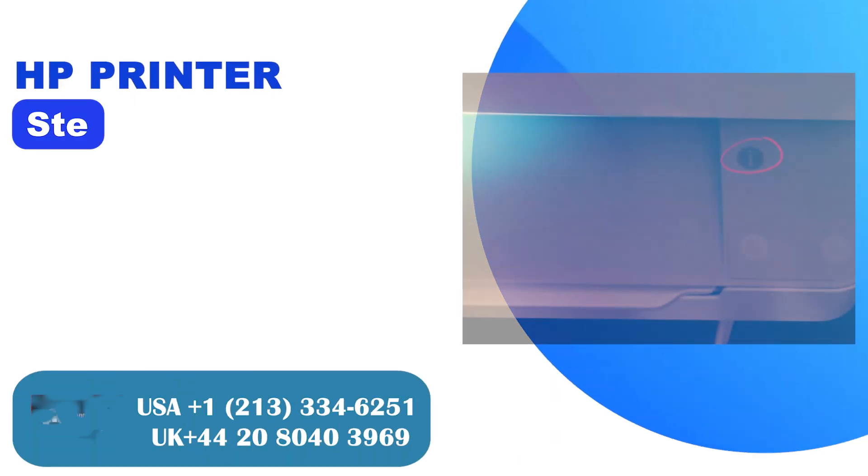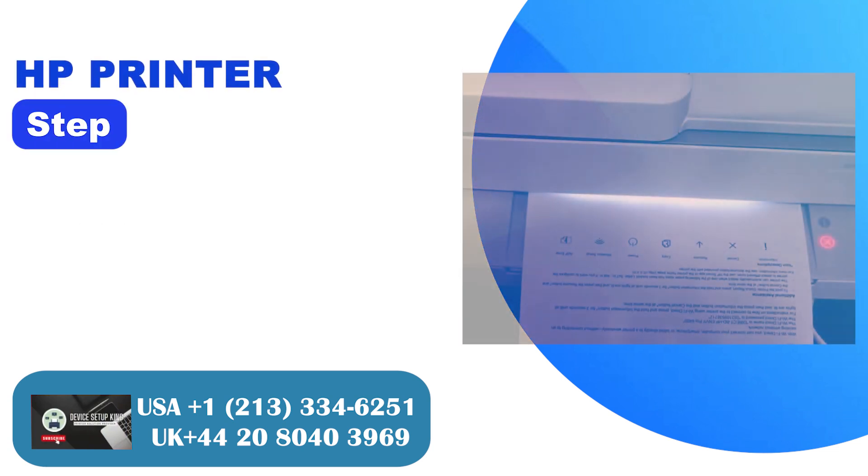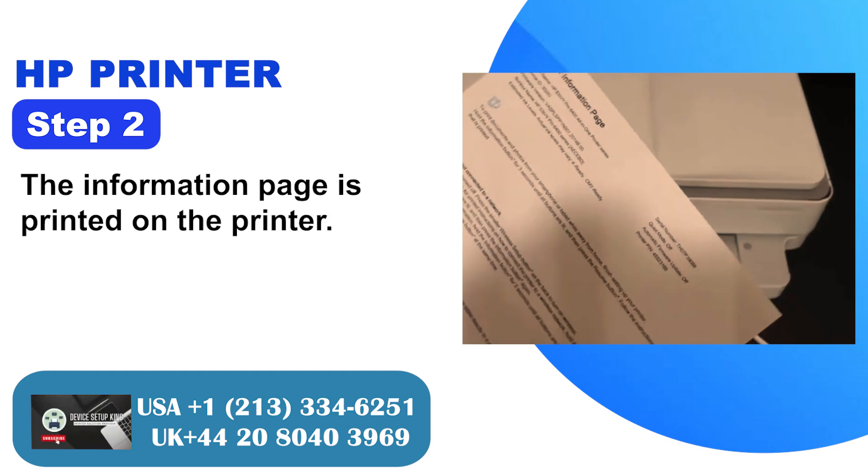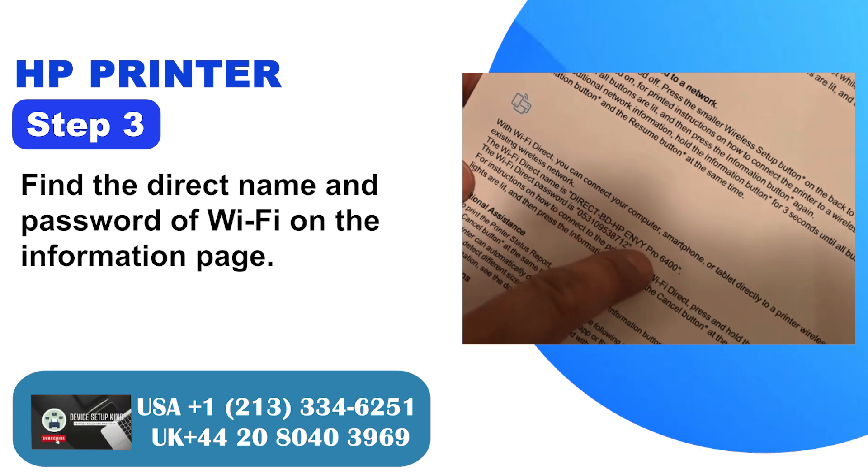Method 2: Wi-Fi Direct. Step 1: Go to the control panel and press the information button. Step 2: The information page is printed on the printer. Step 3: Find the Wi-Fi Direct name and password on the information page.